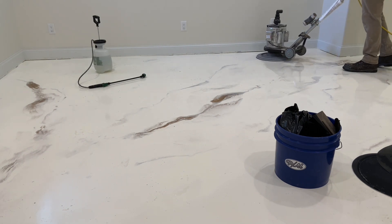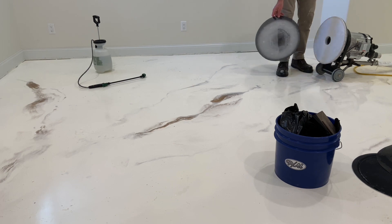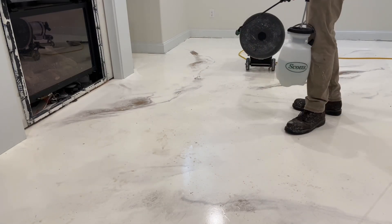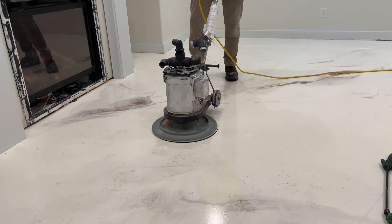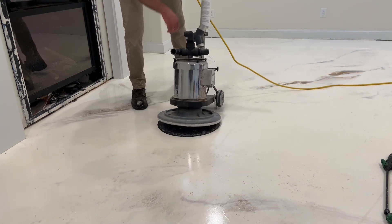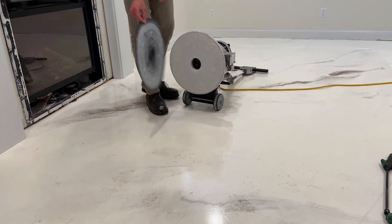The total time and material to complete the work was four hours and it took ten screens. And that's about it — urethane deglossing to prepare for a urethane recode.